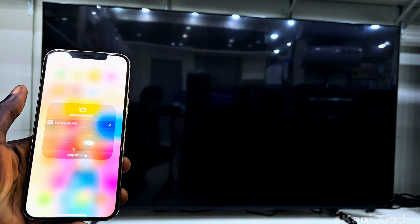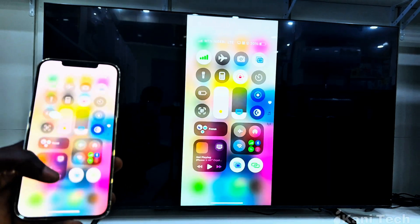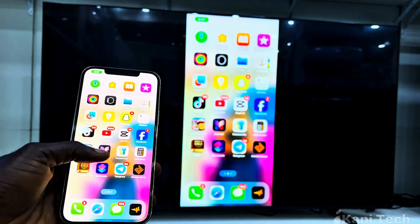Wait for a few seconds and boom — your iPhone screen will instantly appear on your Samsung TV. You can now stream movies, play music, or show photos on a big screen directly from your phone. And that is how easy it is to mirror your iPhone to your Samsung TV wirelessly.